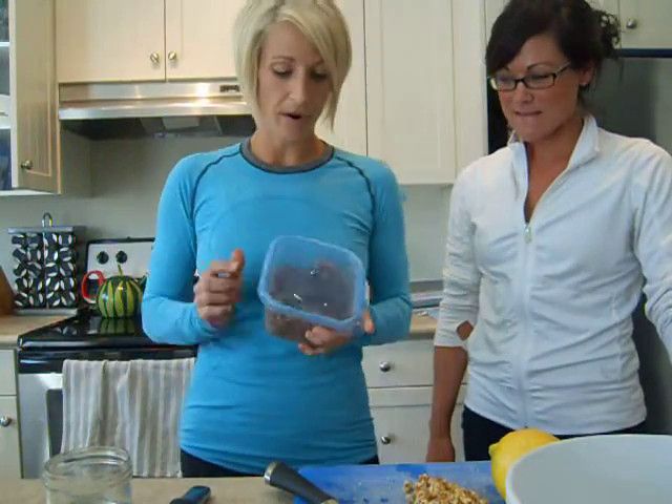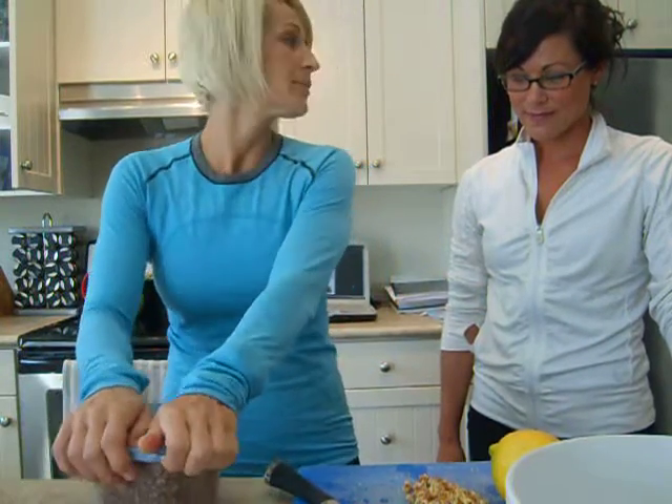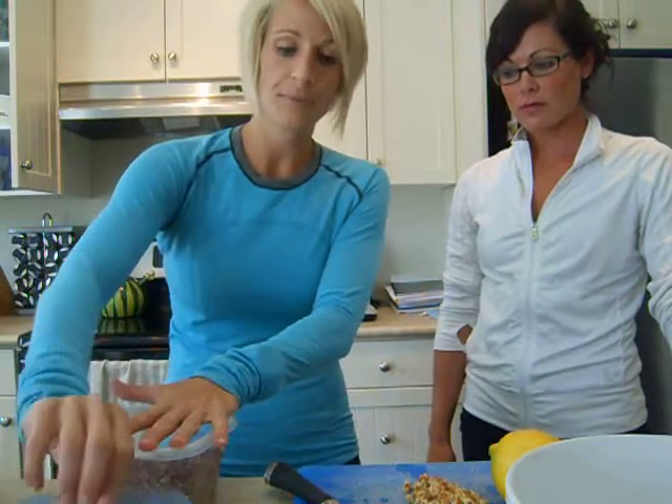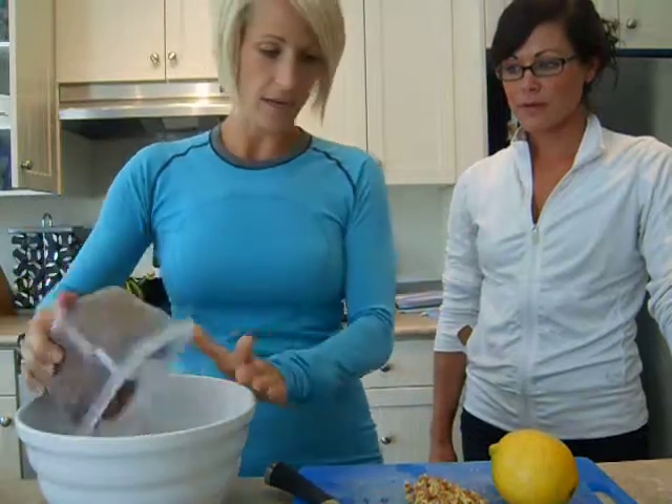Really easy — I prepared this last night. Red quinoa, or quinoa in general, basically cooks the same as rice does. 15 minutes, one cup to two cups of water. I'm just gonna go ahead and dump this into there.